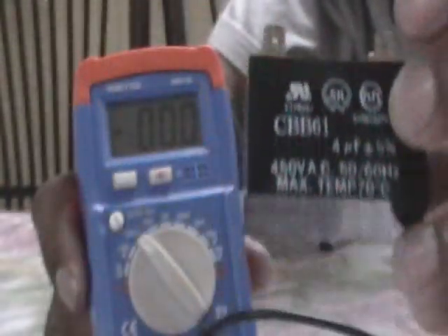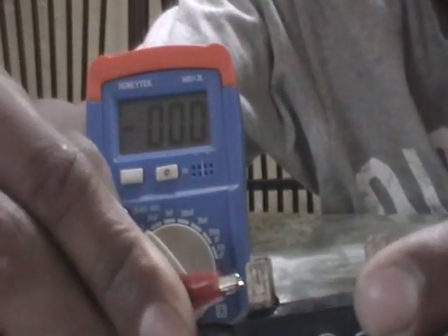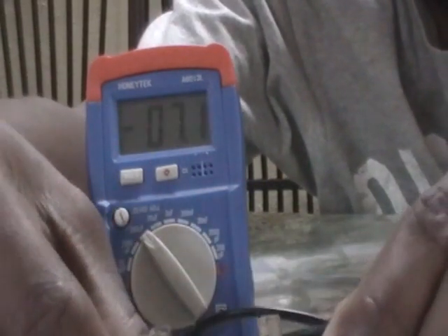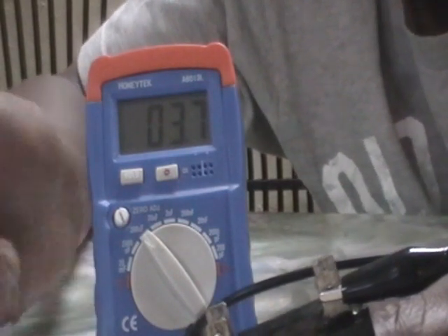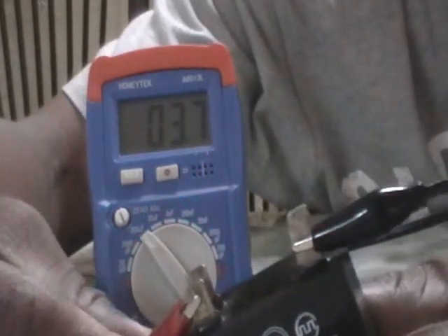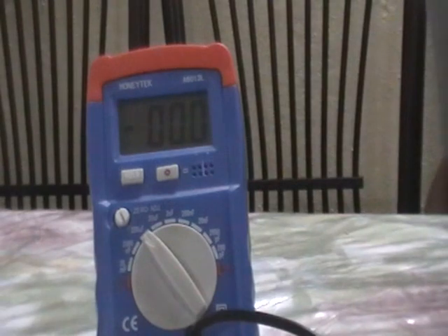It's rated at 50/60 Hz, 450 volts AC, with a maximum temperature of 70 degrees C. These are non-polarized capacitors, so I just place the leads — it doesn't matter which lead goes where. And we're getting about 3.7 micro farads, which is well within range. This is a good cap, and I got all of these out of a junky beat-up old window air conditioner.